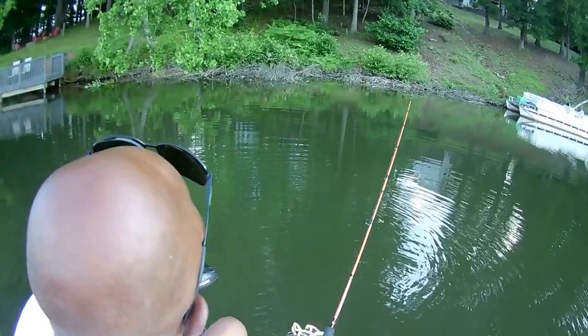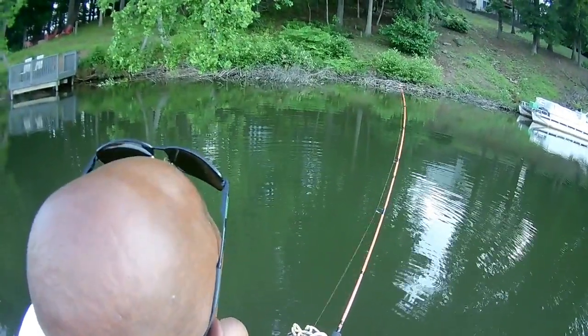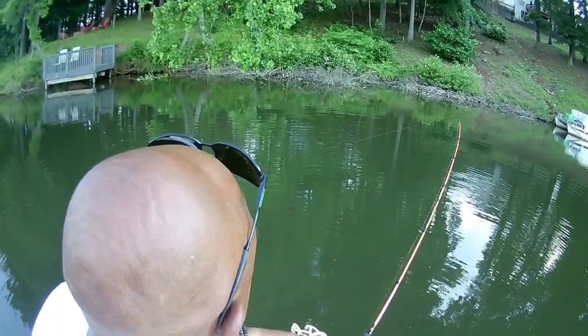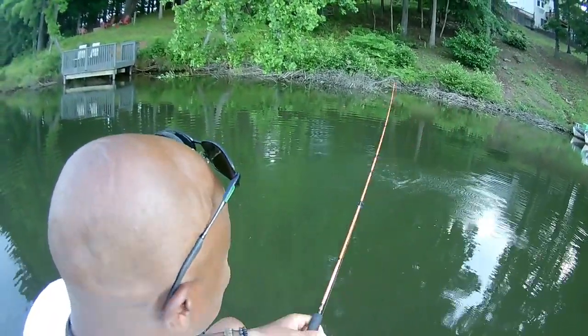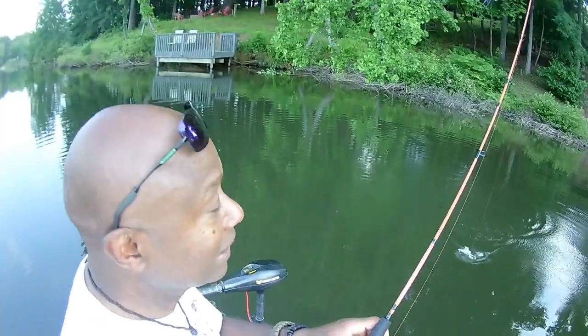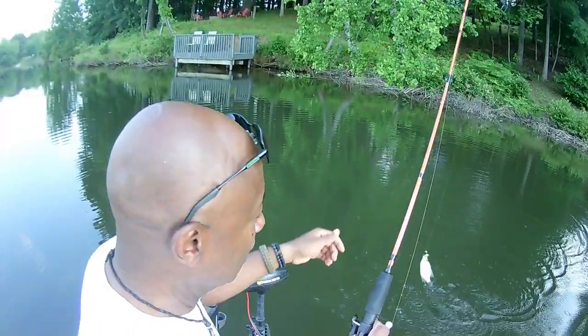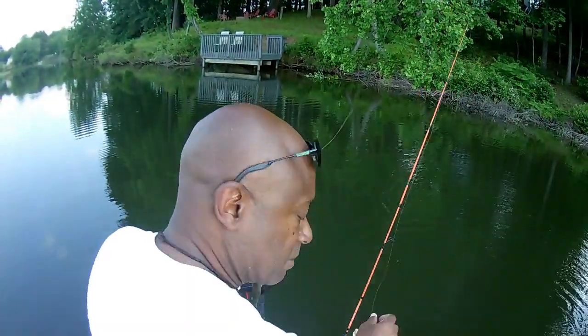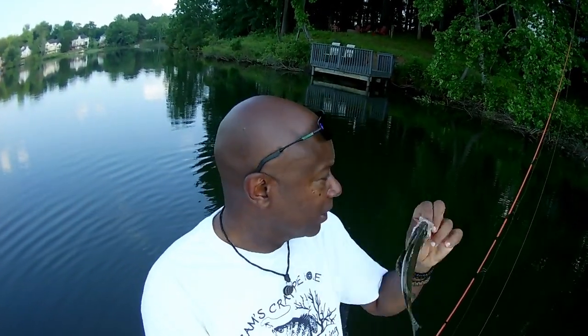Look at that — you see them come in there and just rip into this thing. They love that black and chartreuse. Perfect eating size crappie by the way. It's always better to have and not need than to need and not have. Crappie are funny about colors.